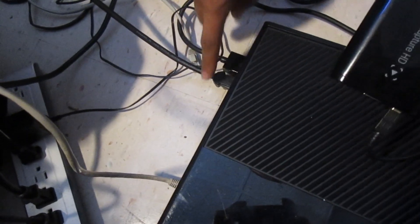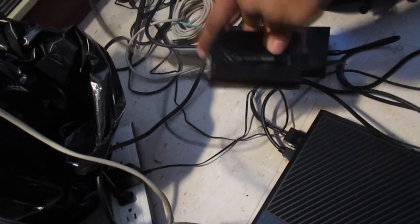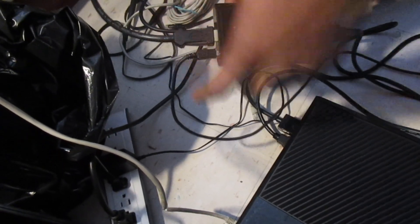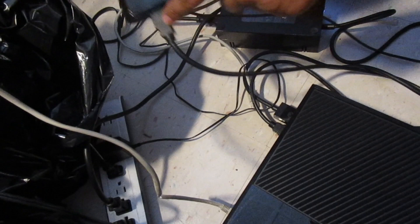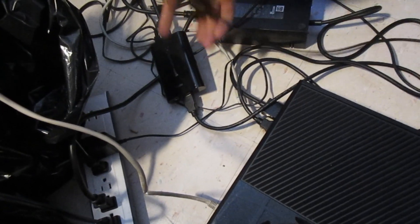Now take the HDMI cable out of the Xbox One and plug it into the HDMI Out part of the Elgato. Then take the HDMI cable that we plugged into the HDMI In port and plug that end into the console. Once you're done — HDMI from Xbox One into the Elgato, USB cable into the computer, and HDMI cable into the console — you'll be all set to go and can start with your Elgato Game Capture software.